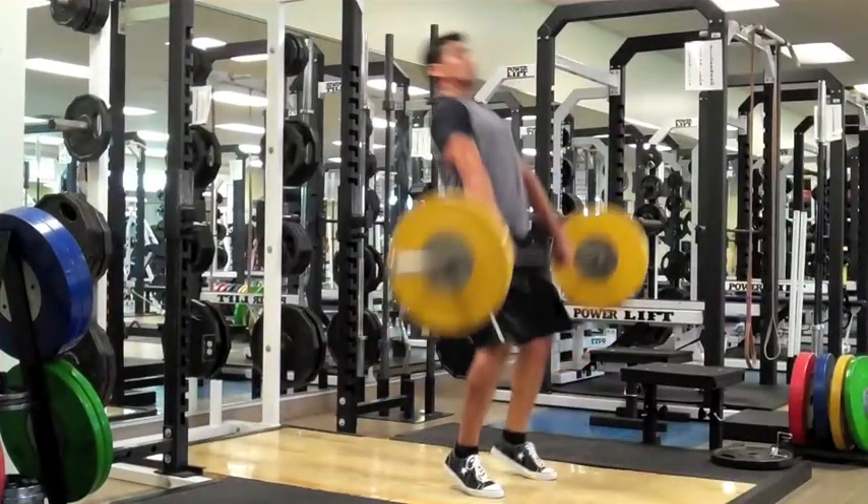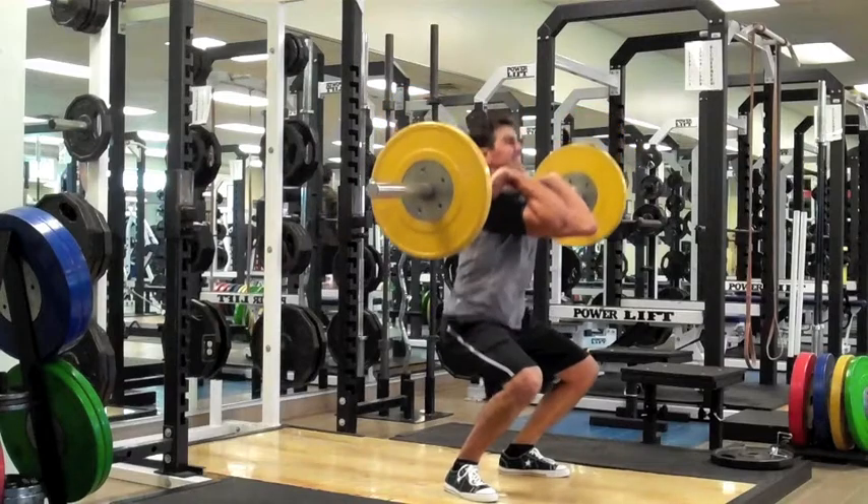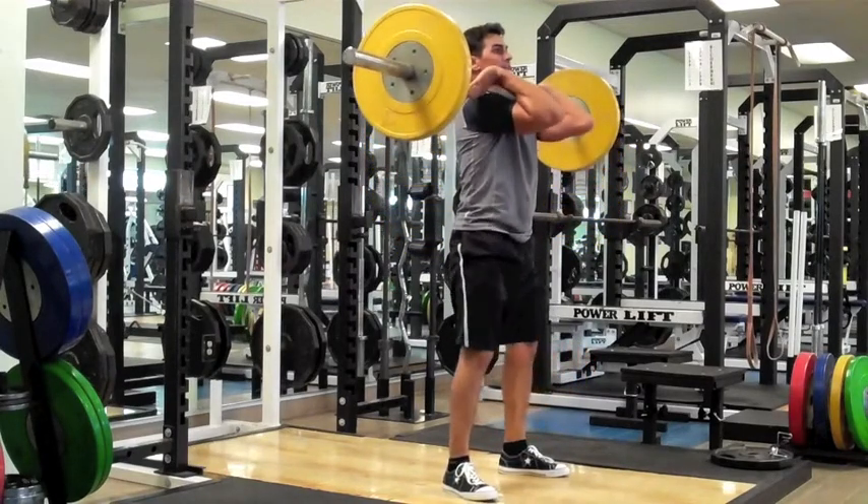We've now progressed to the Hang Clean, which involves actively pulling yourself underneath the bar and catching it, or racking it, across the shoulders.